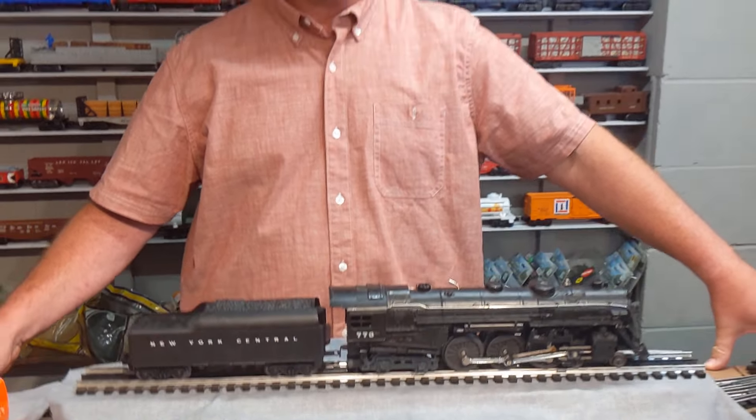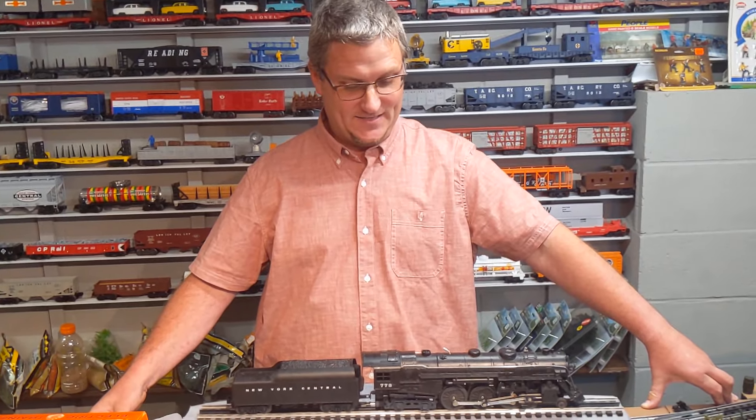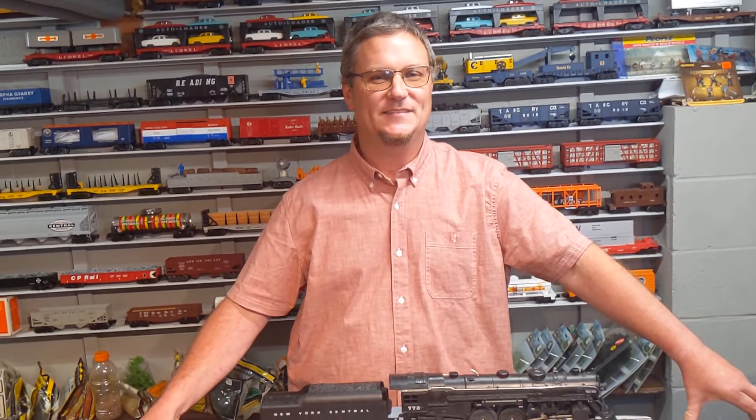Hope you enjoyed the video. And once again, if there are any tips or tricks or anything I should or should not do with this engine, or the boxes — how I could store the boxes, should I put them in a plastic bag or just leave them as they are — let me know. I'm going to really enjoy this engine. I'll probably build a little siding for it and a little shed to keep the dust off when it's not in use. I'm really happy to add it to my collection. Thanks a lot for watching Razor Rails — don't forget to hit that subscribe button.